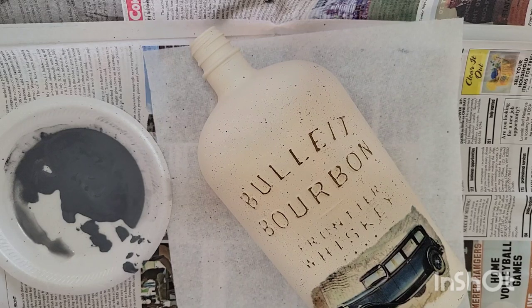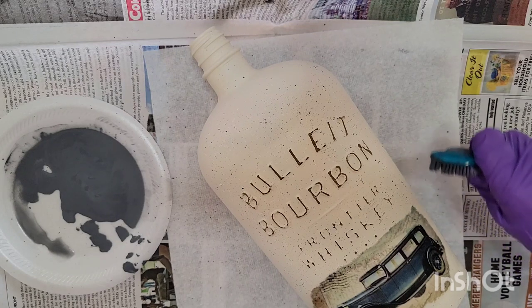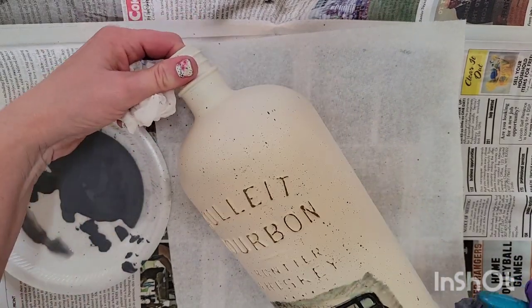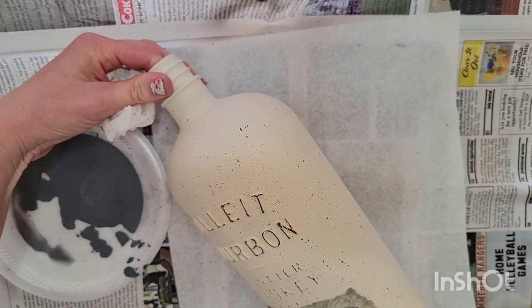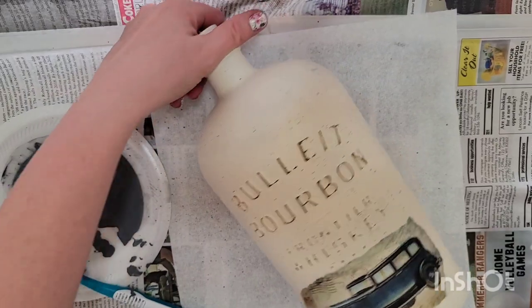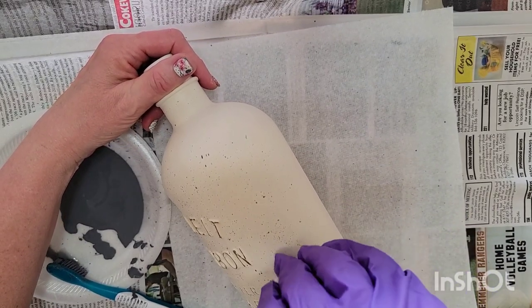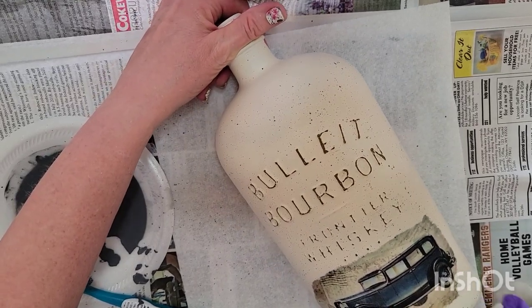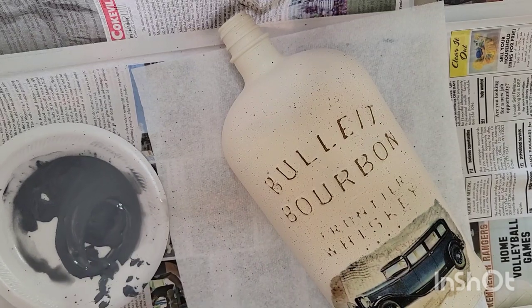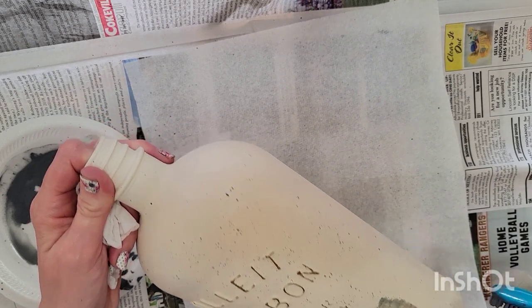This is just a soft toothbrush. I can think of probably several guys on my Father's Day list that would love something like this if they had their man cave set up in this decor. I'm just going to leave the back of mine plain with no image, and I'll do the spackling on that side once this is dry.